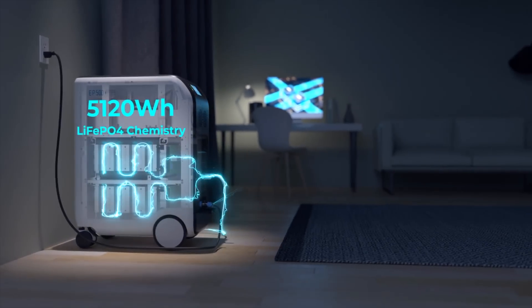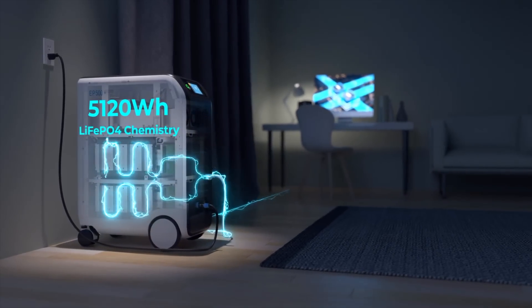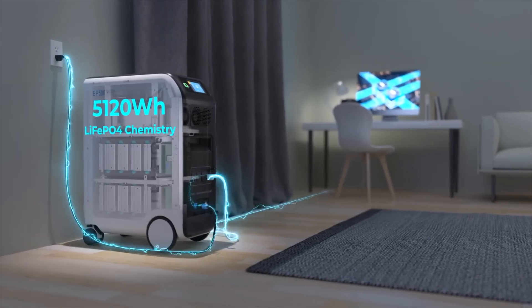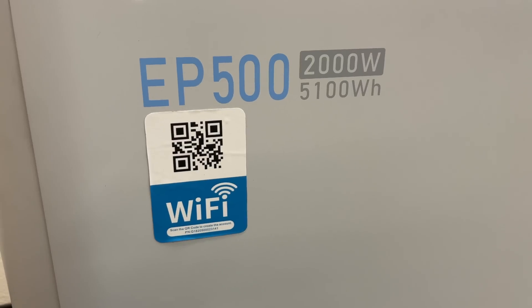Another first is the ability for this system to operate as a dedicated UPS, or uninterruptible power supply system, with the touch of a button, along with network connectivity via Wi-Fi and remote controllable via a mobile app.